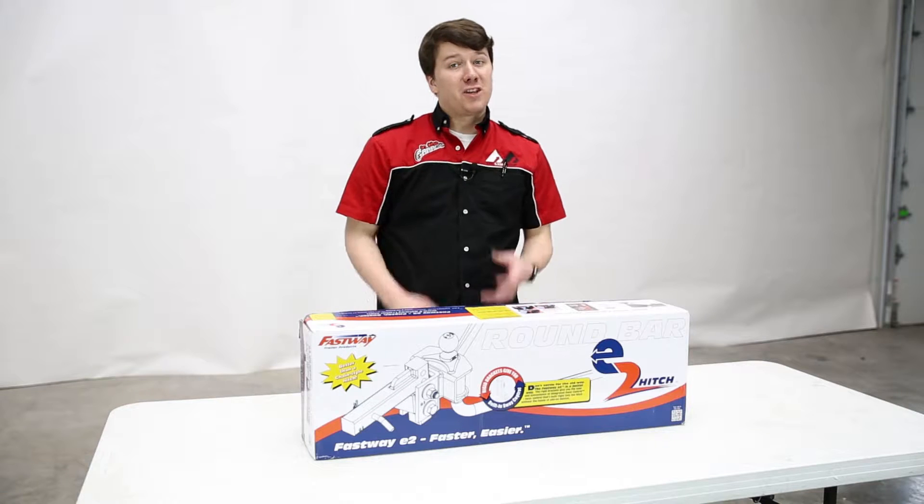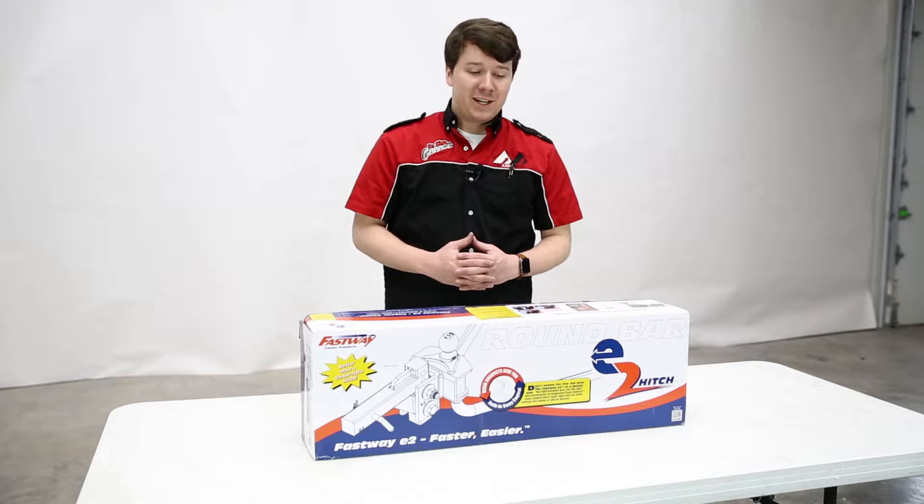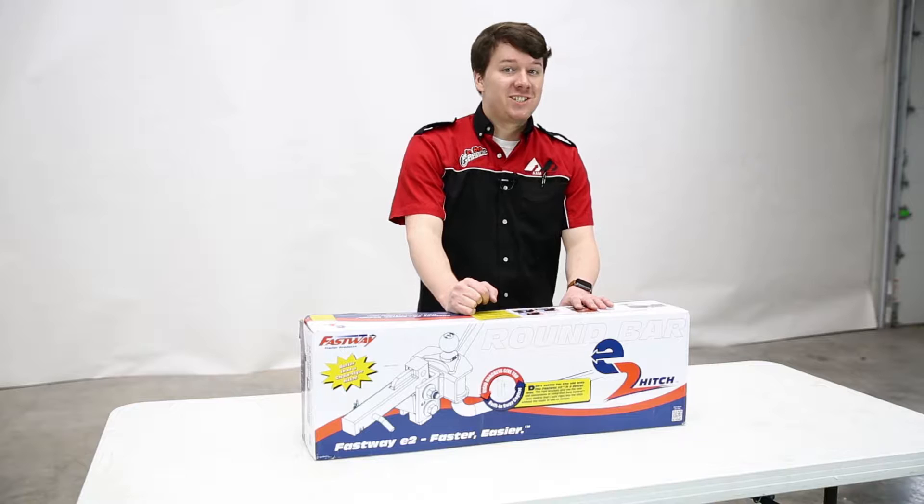Are you looking for the best way to tow your trailers and want to move away from the old chain-style hitches? You also want sway control and weight distribution built in? Well, look no further than the Fastway E2 hitch. Stay tuned to learn more.